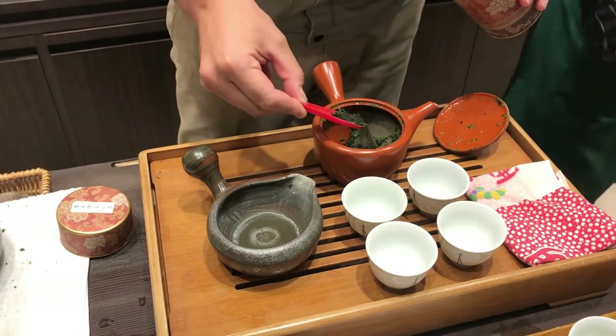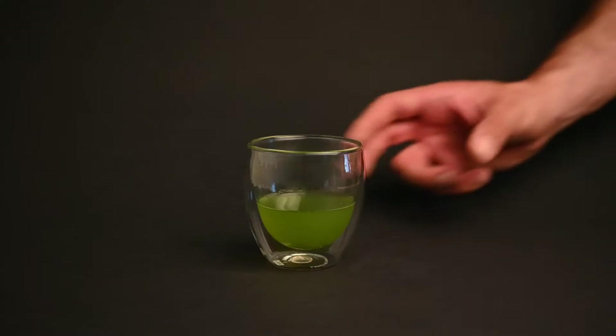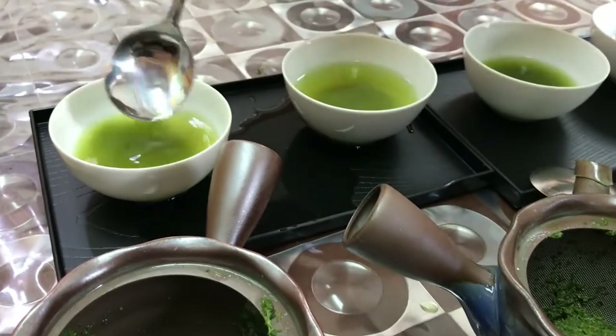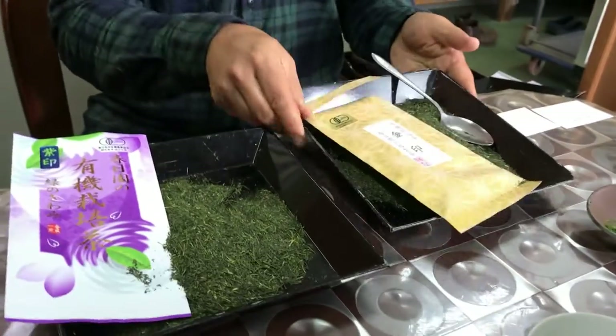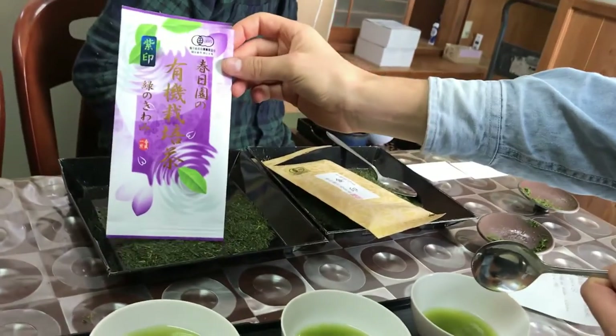How to brew sencha is a question we're often asked, and in this video we're going to dive deep into how to brew sencha green tea. We'll also take a look at what sencha is, how it's made, and the history of sencha tea. We have hundreds of videos on all sorts of topics related to Japanese green tea, but for this episode we're going to focus on sencha specifically.